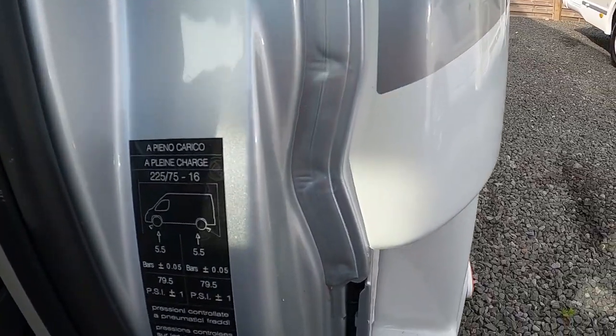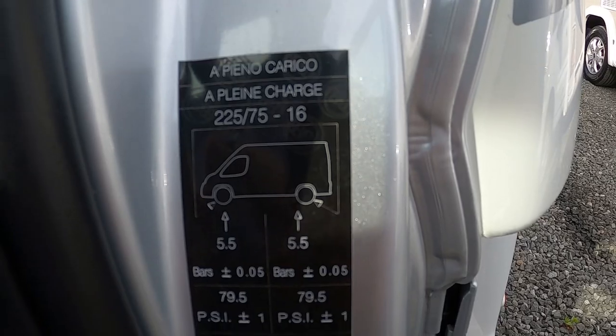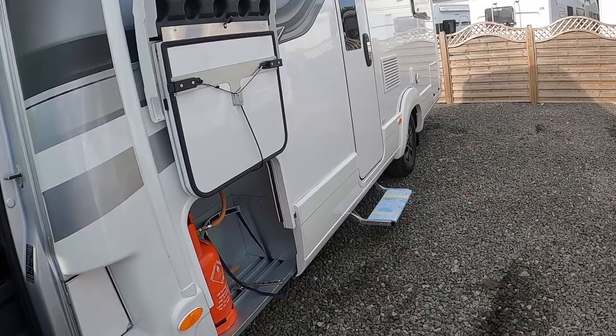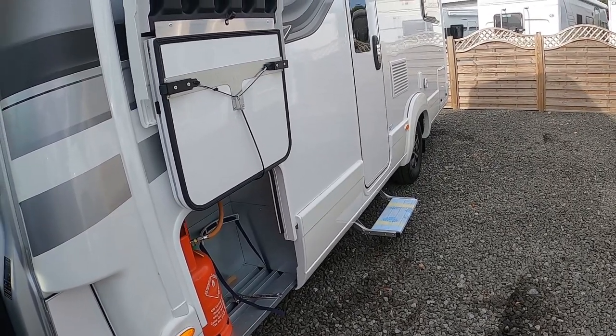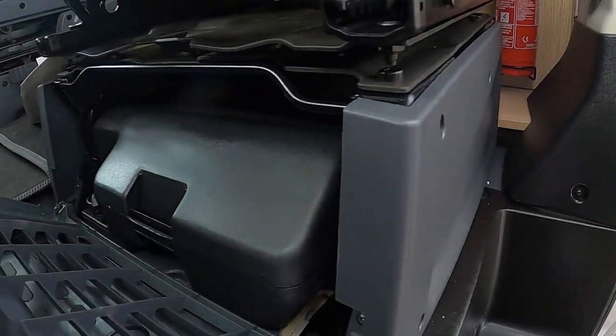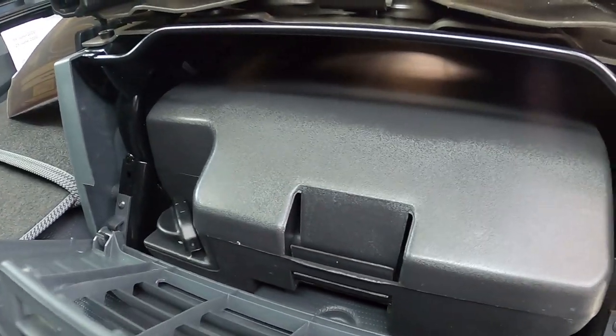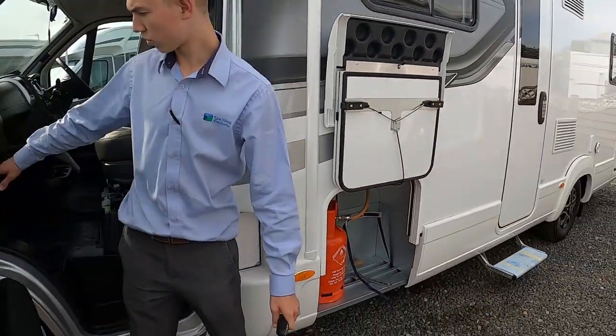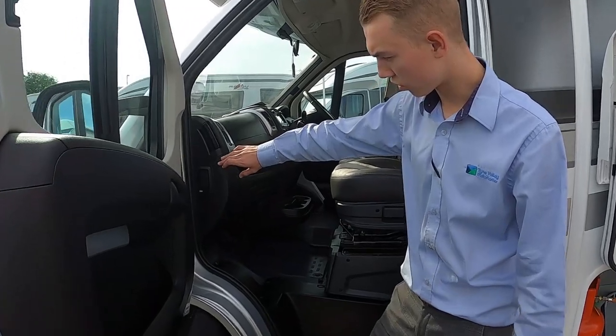On the slam panel you've got your tyre pressures: five and a half bar front and back, equivalent to 79.5 PSI. Underneath your passenger seat you've got your tool kit, which includes your jack, bracing, tow eye, and screwdriver — everything you need if you break down, need to be towed away, or need to change a wheel.